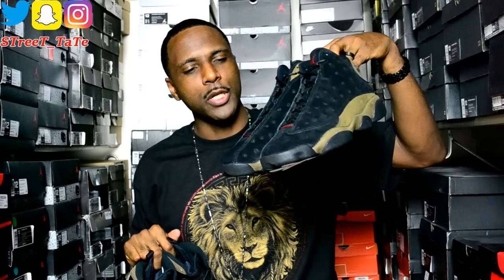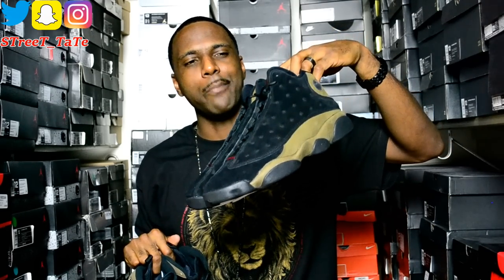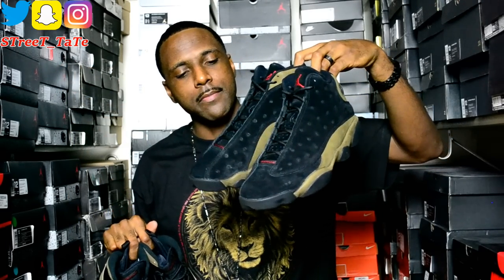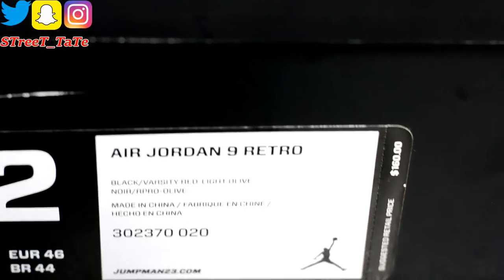Fast forward to 2018, and this original Jordan 9 colorway is now put on a Jordan 13. Could Jordan Brand have chosen a different color instead of copying one that's already on another shoe in its original colorway form? Yeah, they could have. It doesn't look bad, but I'm gonna let y'all decide.